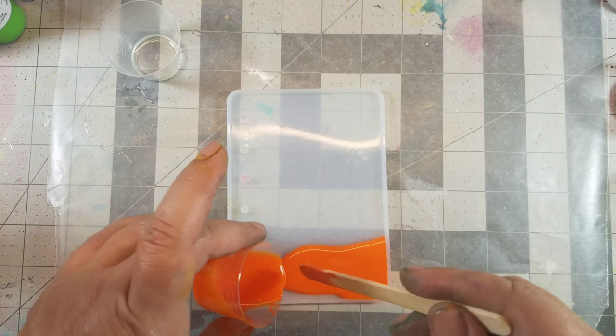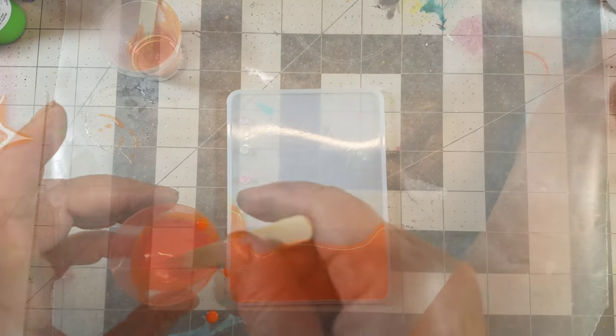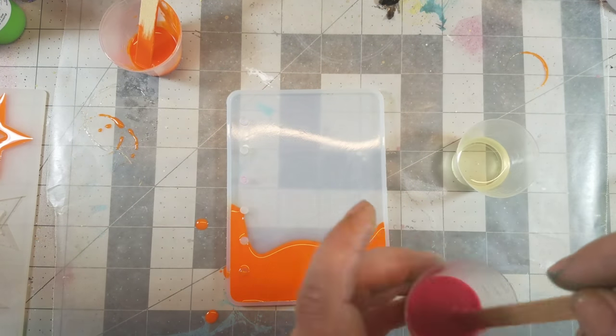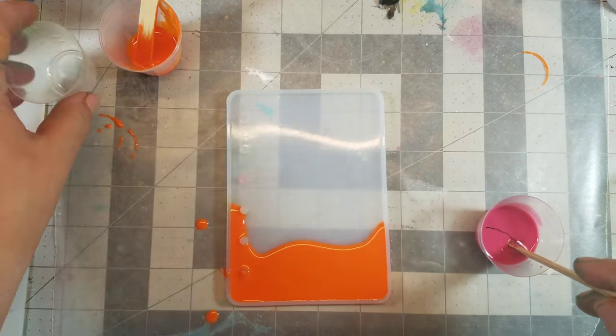I wanted multiple colors on this cover, so instead of just pouring the entire resin into the mold I just added little drops at a time so I had a little bit more control.